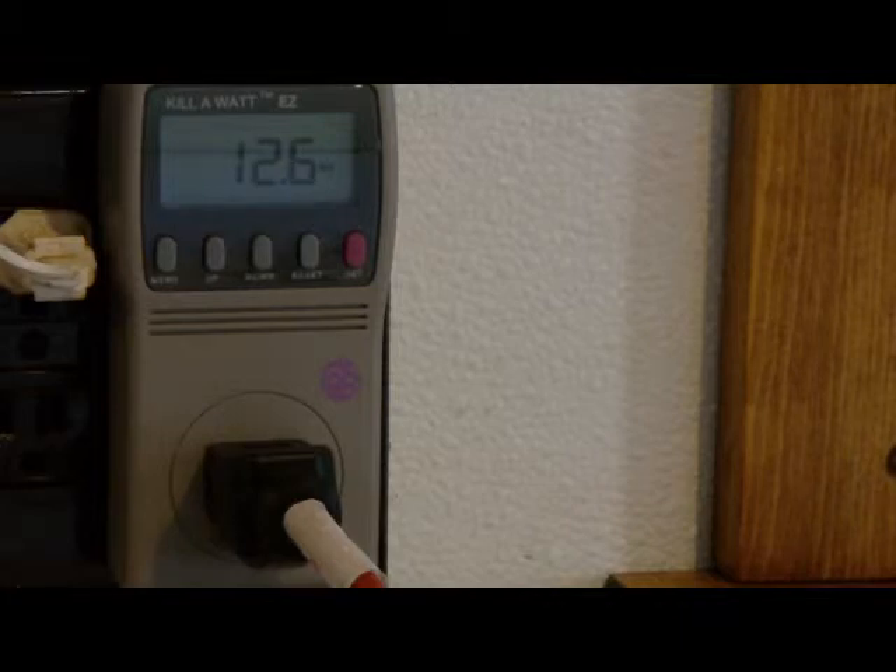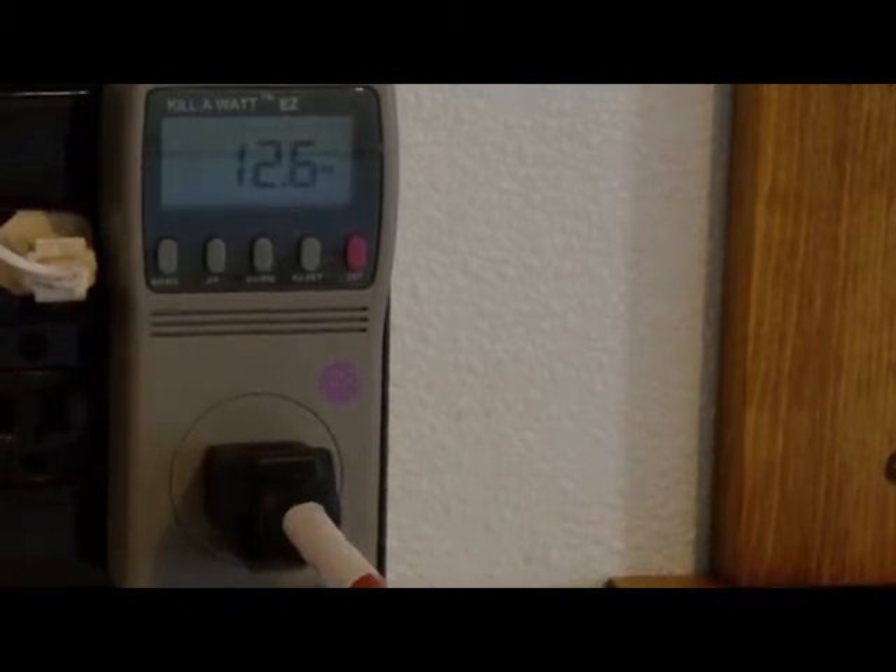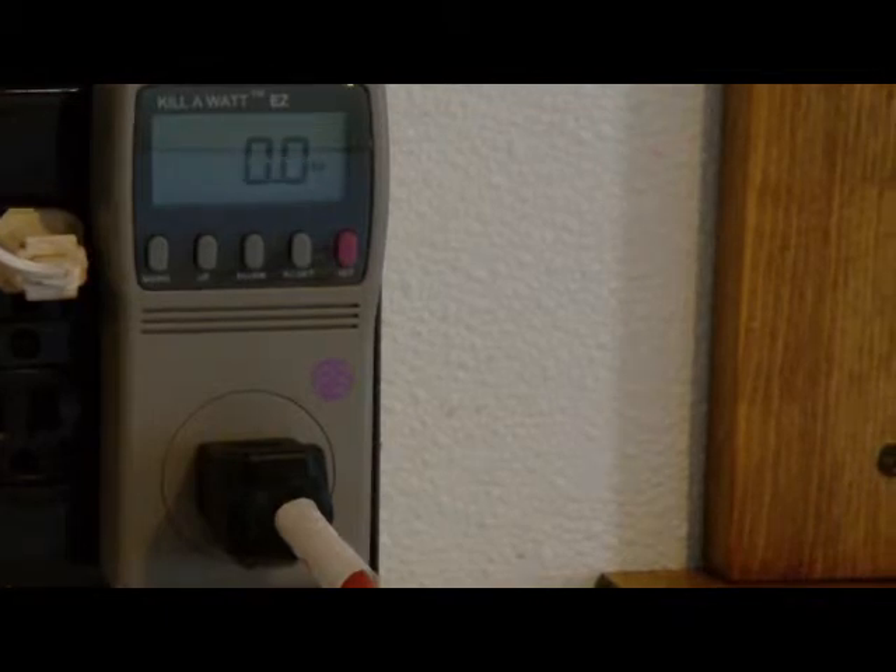We have a 15-inch ViewSonic LCD computer monitor. It's showing only 12.6 watts of power when it's on. Let's see how much on standby. The switch is off and it's showing 0 watts of power.